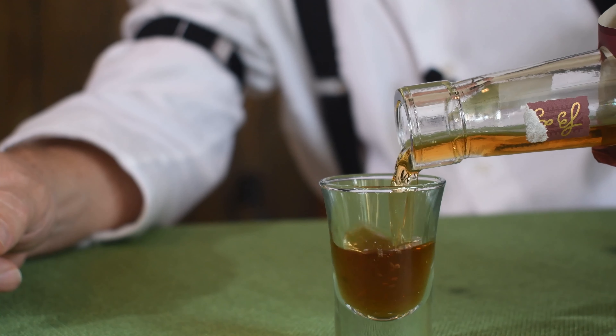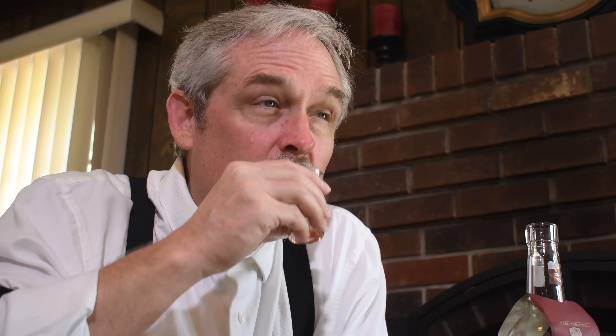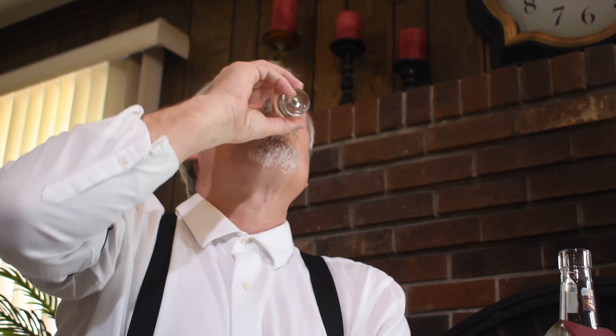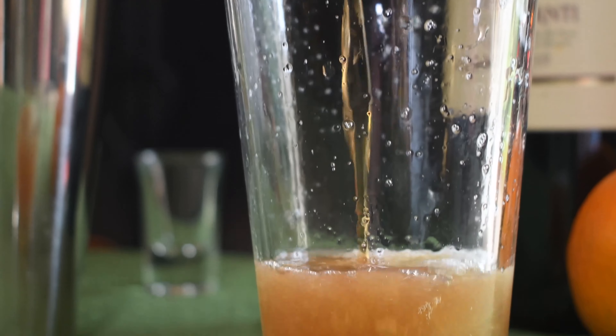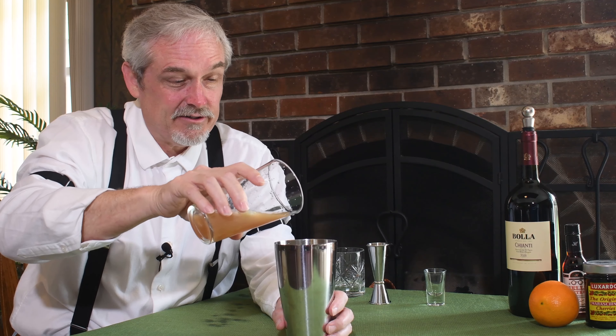But first, we've got to have ourselves a shot. Today we're going to use Basil Hayden's Dark Rye. That is really good. And we'll do a dry shake, then add ice and shake it a third time.